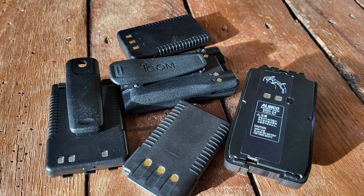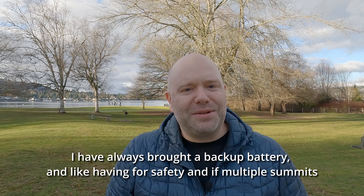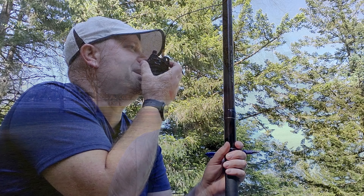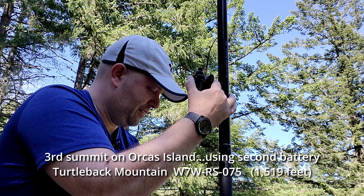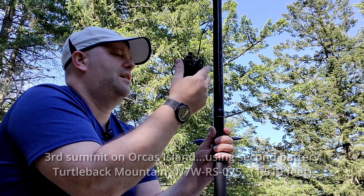Should you bring an extra battery while you're activating? Some radios I have I don't feel like I'd need to — like the Icom V86, the battery lasts forever, and the Yaesu FT65 as well. For the Yaesu FT70DR I did buy an extra battery because it does not have great battery life, and I also keep an extra battery for the FT3DR depending on the radio I'm using. In reality, I've only ever needed to use that extra battery twice, and it was when I was doing multiple summits. So if you're starting out, don't feel like you have to get an extra battery.